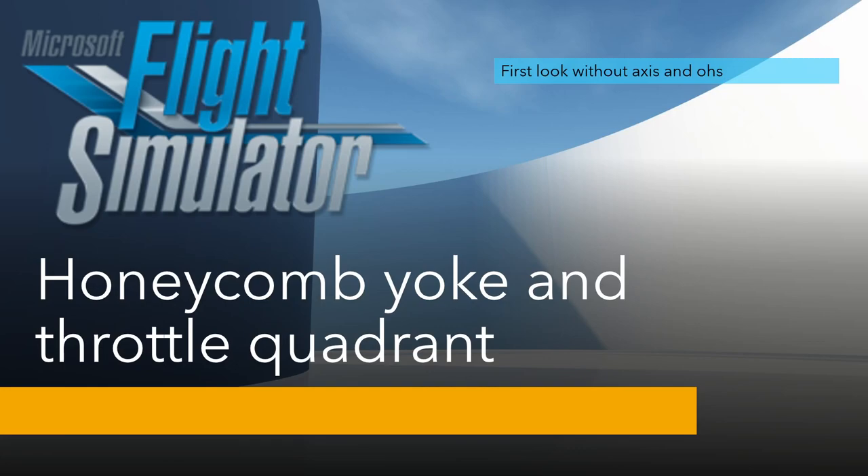Hello everybody and welcome back to my next video. In my previous video I said I would be getting a Honeycomb yoke and throttle quadrant. I've just set it up and I'd share my first look at it — I had a quick flight and checked out how it's set up, and I thought I'd share what it looks like without Axes and O's, just straight out of the box, plugged in without fiddling with any settings.